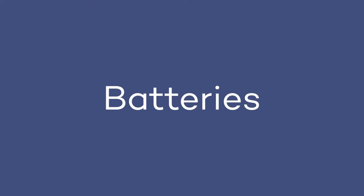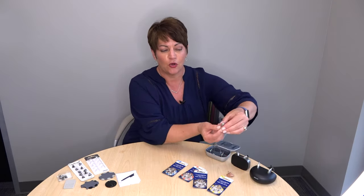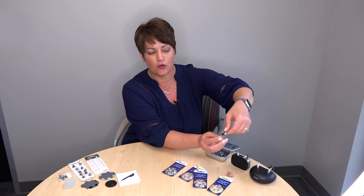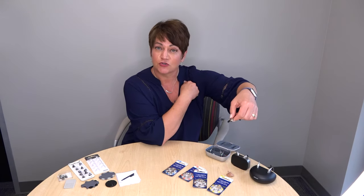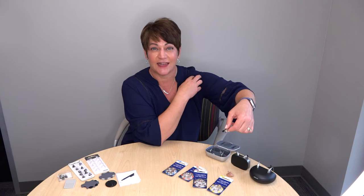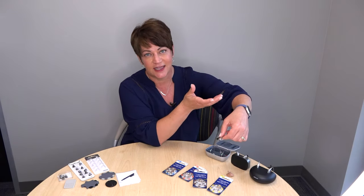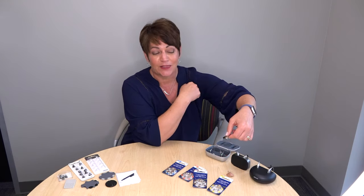Let's talk about batteries. If you're wearing a traditional hearing aid, you're going to have a battery that still has a tab on it. The battery door will open — so if we take this behind-the-ear hearing aid and pull the battery door open, that is where the battery is housed. If you have a traditional hearing aid that takes a battery, we call this a daily battery. It needs to be changed typically anywhere from 5, 7, 10, to 14 days. Yes, they are still making them and people are still wearing them.